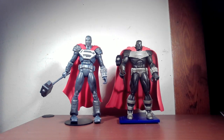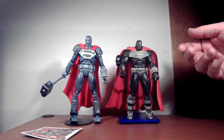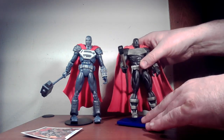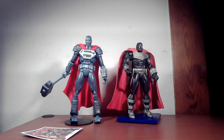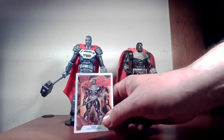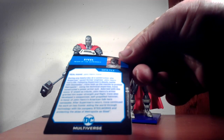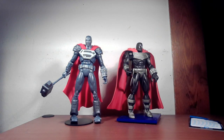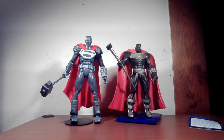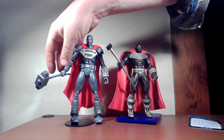Accessory-wise they both have roughly the same thing — they both come with bases. The DC Direct has a Superman S base, which stands out a bit more for me, whereas McFarlane has their usual DC base. McFarlane also includes a card with the usual storyline on John Henry Irons, so you can pause and read that. They both come with hammers — the DC Direct one has always been on the smaller side, but McFarlane made theirs a little bigger, because of course bigger is better.